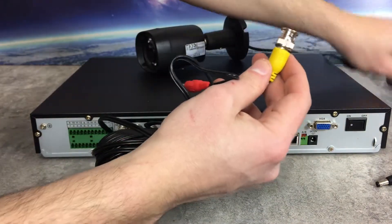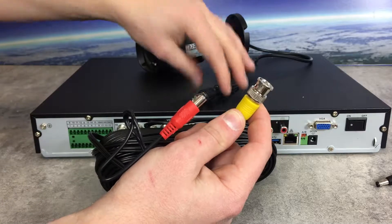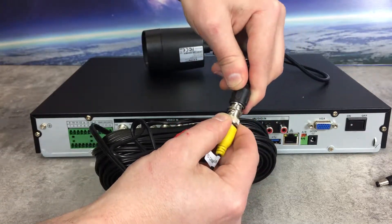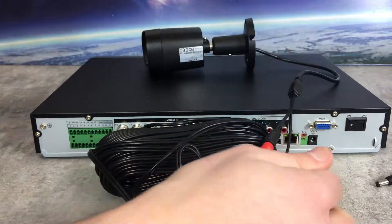This end goes to the camera. Make the connection at the BNC by twisting it on, then plug the DC connector into the camera.